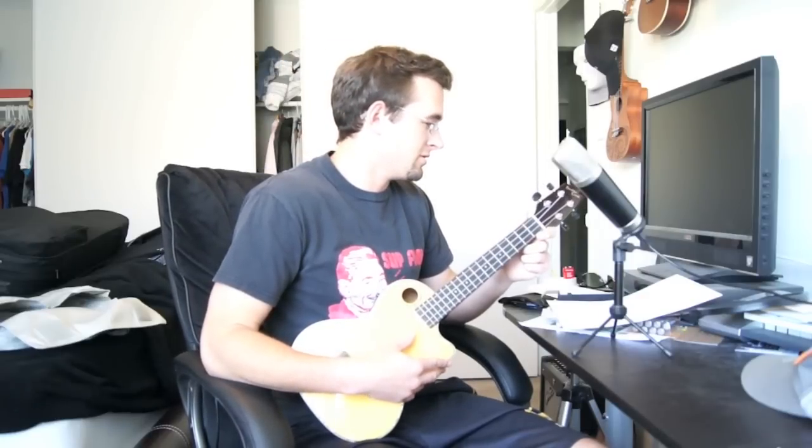The tuning on a soprano, tenor, or concert size ukulele is 99% of the time going to be G C E A, which sounds like this. Okay — G C E A.